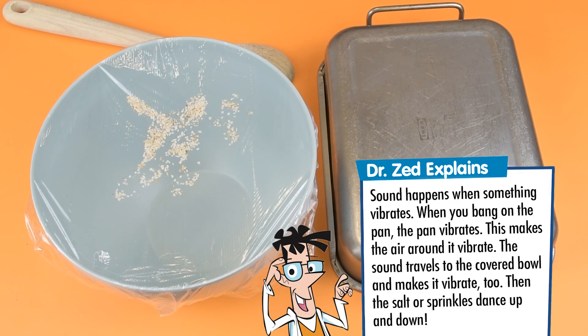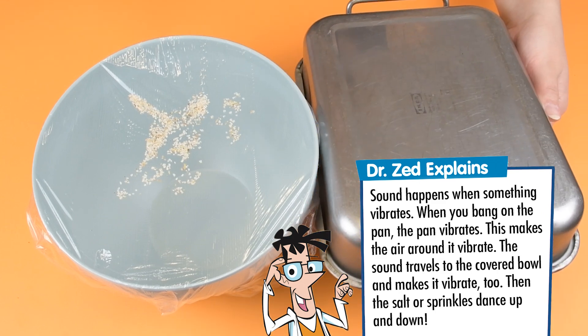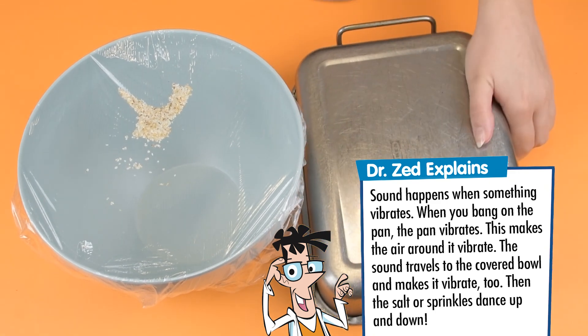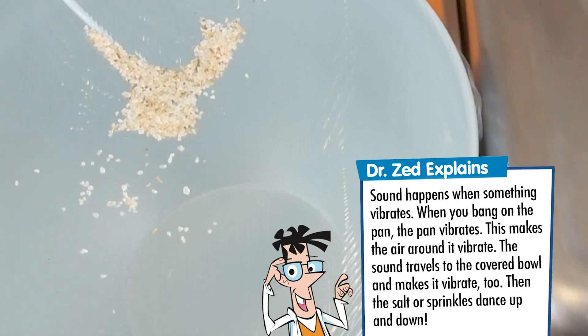Dr. Z explains. Sound happens when something vibrates. When you bang on the pan, the pan vibrates. This makes the air around it vibrate. The sound travels to the covered bowl and makes it vibrate too. Then the salt or sprinkles dance up and down.